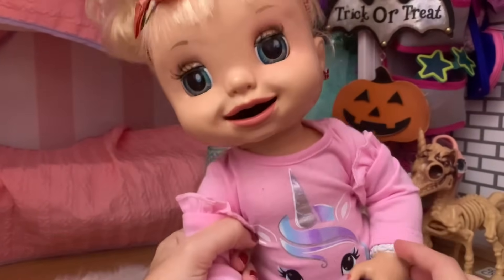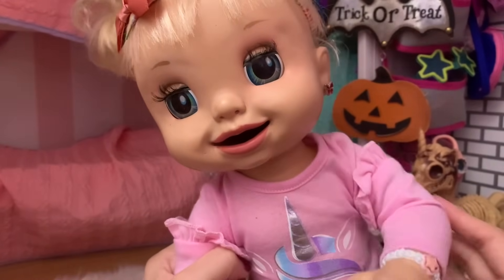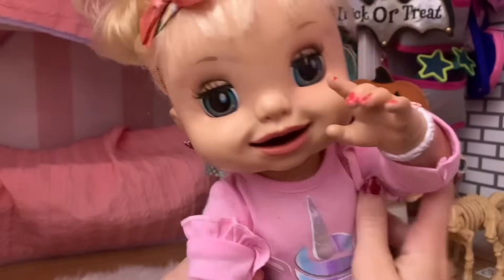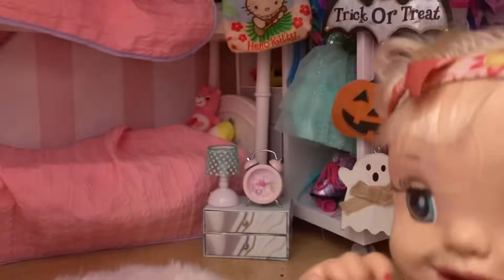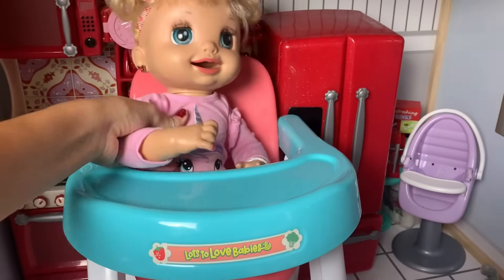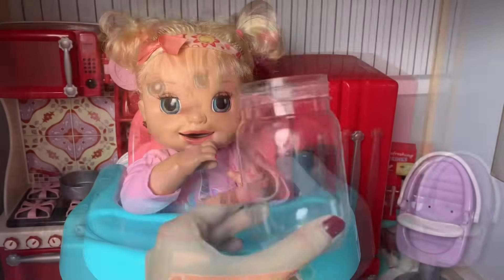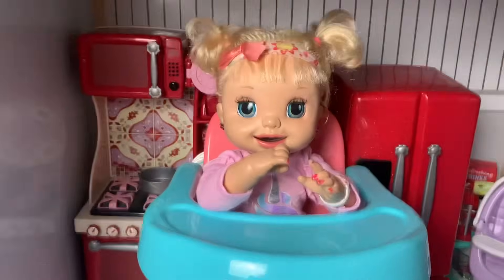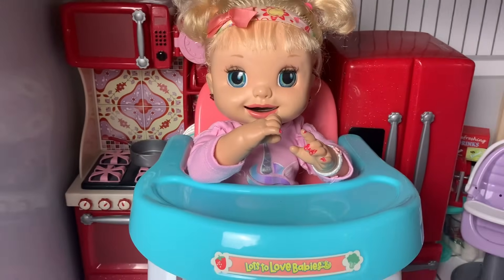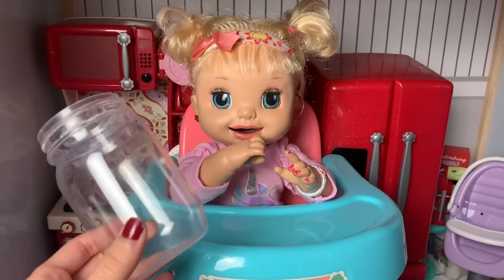Now let's get you downstairs so we can get you medicine, and how about some chicken noodle soup? Oh yeah, I want that — that always makes me feel better when I'm sick. Let's get you in this high chair first. There you go. Here's our medicine — uh oh, it looks like it's empty! Oh no, what are we gonna do, mommy? Well, I just have to make some more.